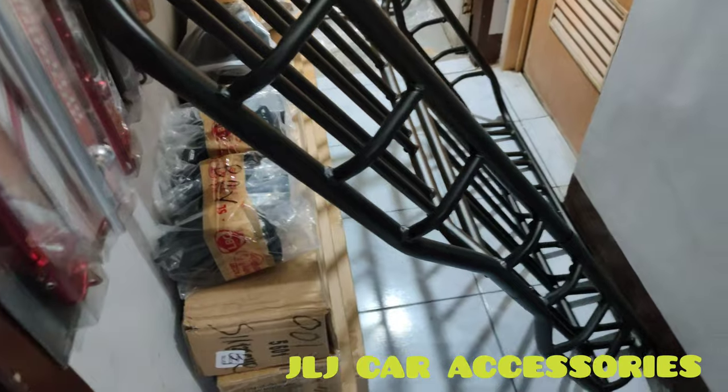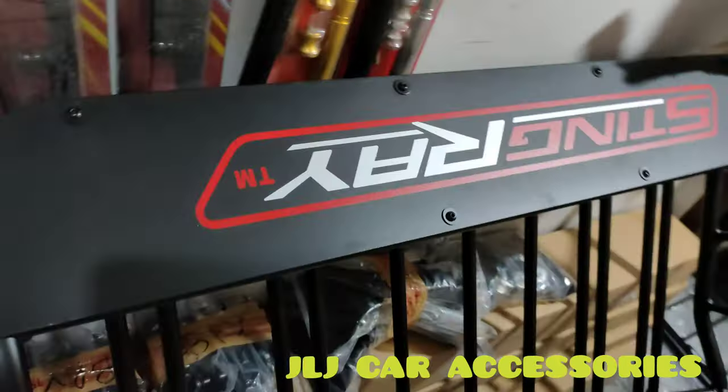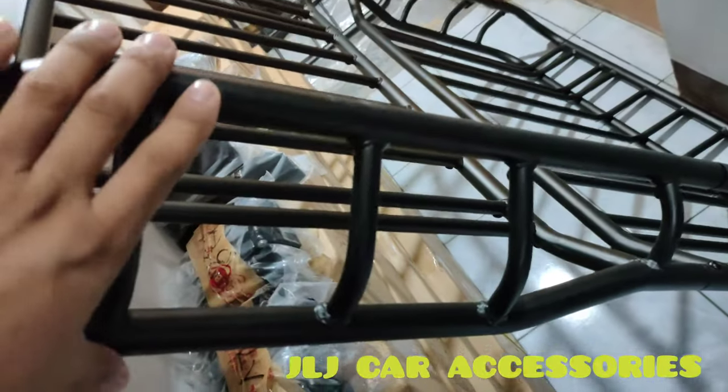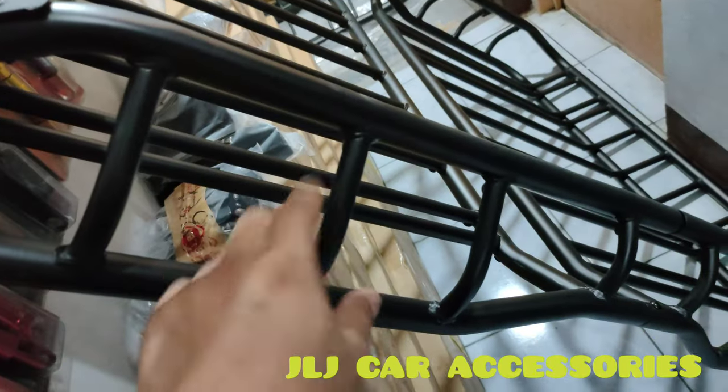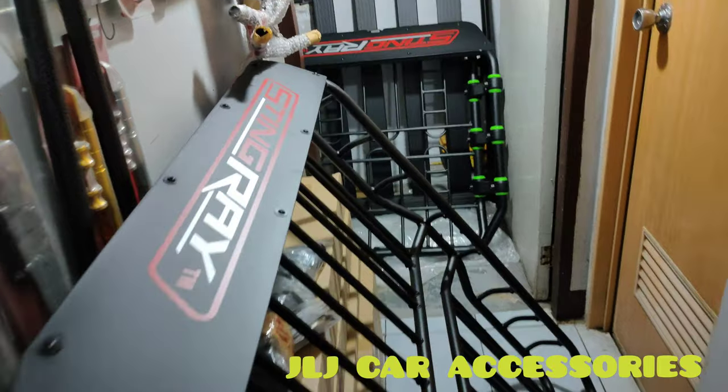So may lalagyan kami sa isang araw, dalawang tough load. Eto naman yung stingray na basket type — makita nyo. Pareho silang mataas ganito, pero ang pinagkaiba lang nila yung bracket na may kulay green, yung atomic type, yung bass rack type.